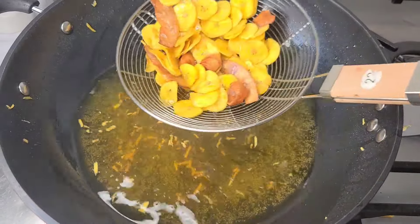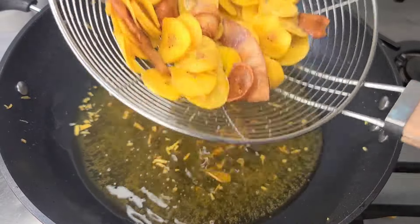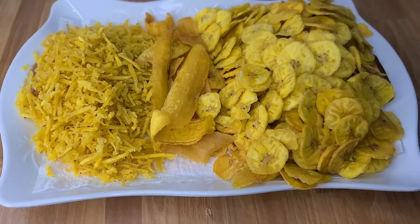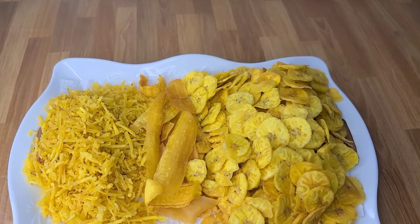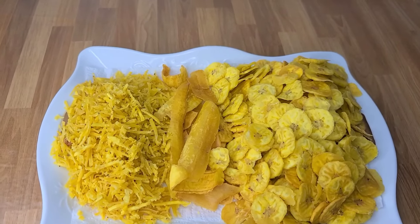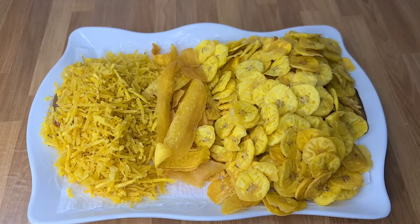Please try this recipe and let me know in the comment section how it goes. Trust me, with the onion in the oil it is so good — it takes the recipe to another level. I want to say thank you to Getty Cooks again for this recipe.